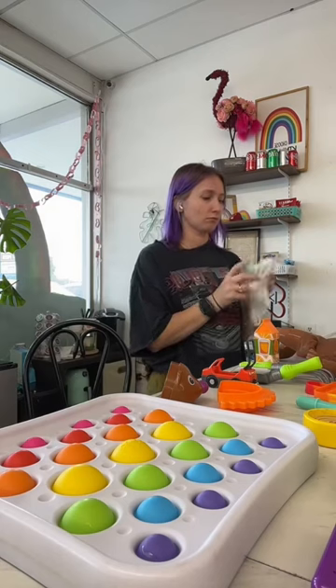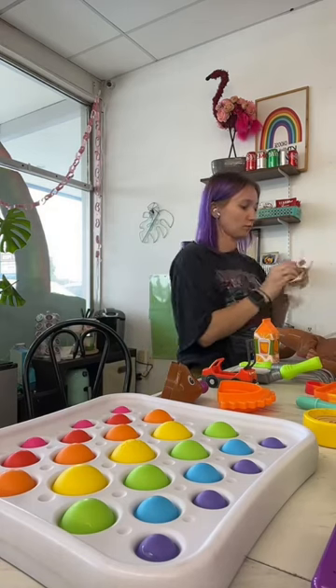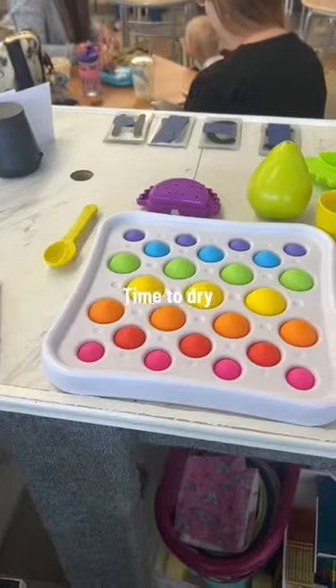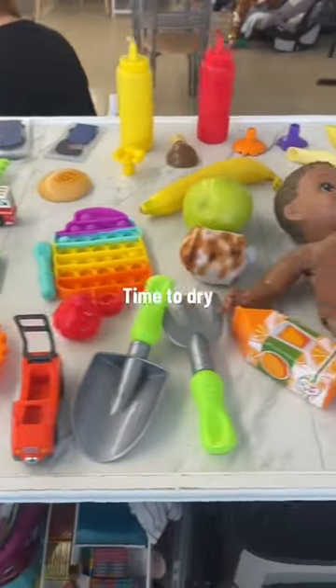And don't worry, I will clean my desk and the bucket these were all in. I like to hand wipe each toy so I can also check the condition and make sure that they do not need to be taken off the playroom floor.